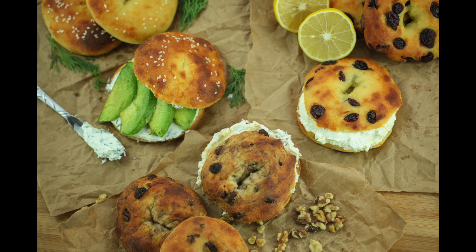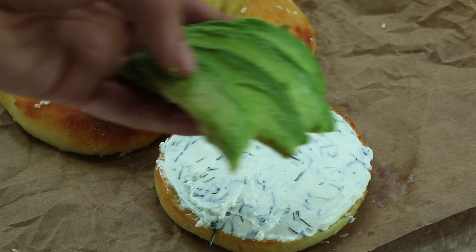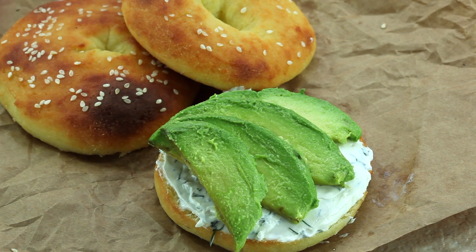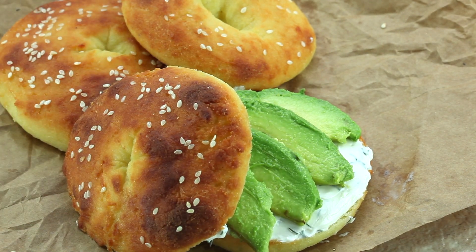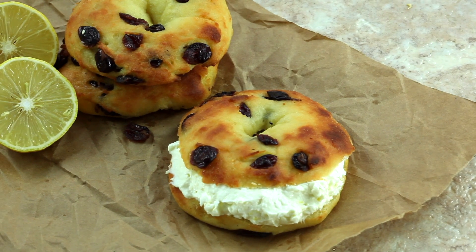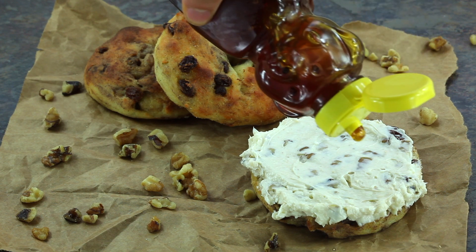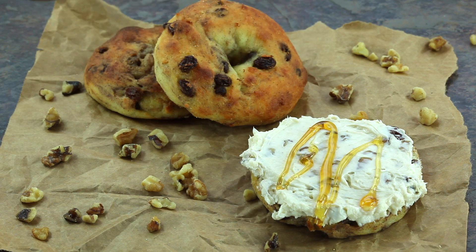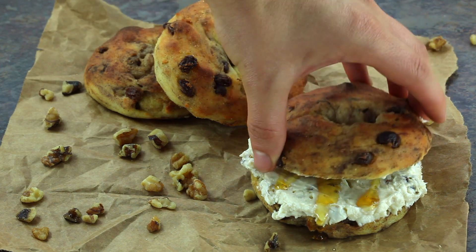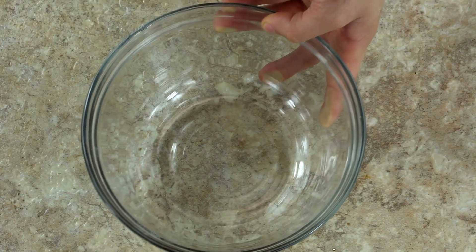Welcome back! Today we're going to be making bagels — and what makes these bagels so amazing is that they're extremely low in carbs and packed full of protein. When I consume foods high in refined carbohydrates I slip into a carb coma. The great thing about these bagels is they are gluten-free, grain-free, refined sugar-free, and ketogenic friendly.